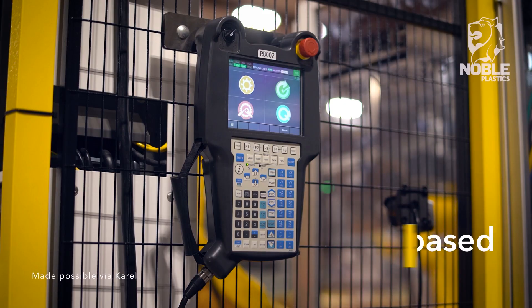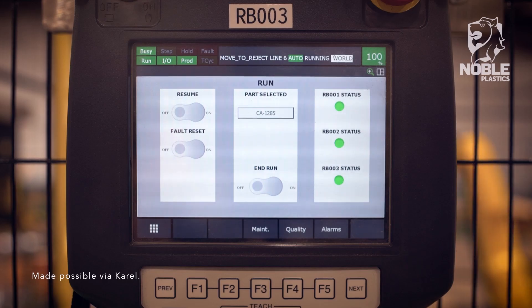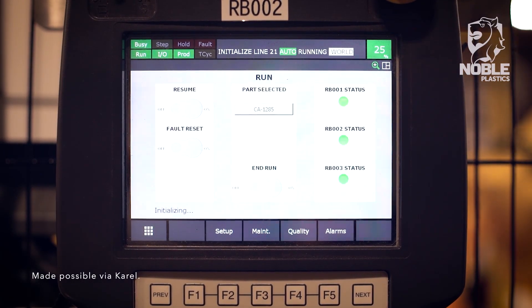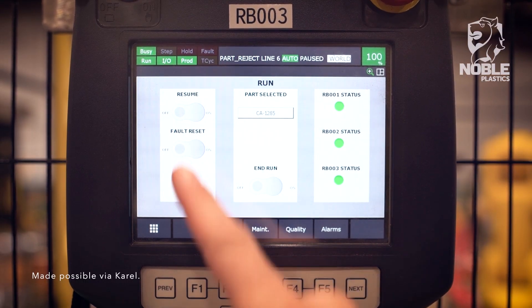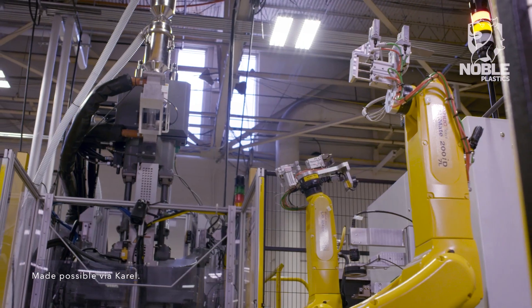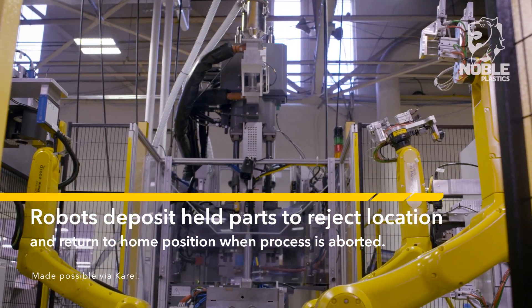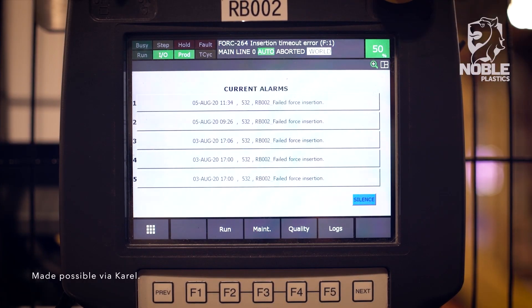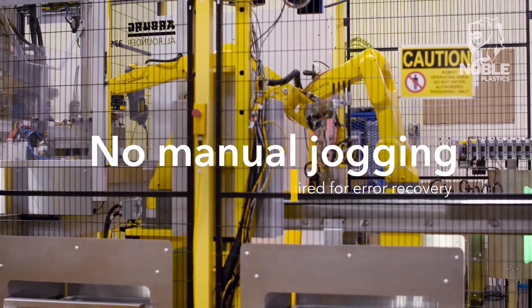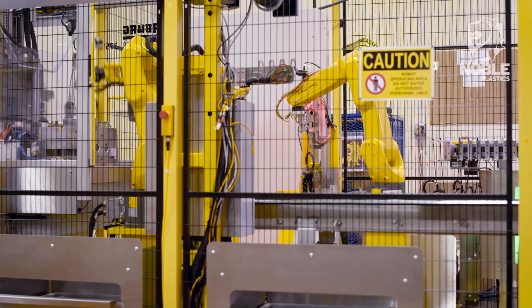The system utilizes the HTML-based HMI functionality of the teach pendant for the operator interface. The functionality is mirrored on all three teach pendants, providing operational control from multiple locations around the cell. If an error occurs, the operator may choose to correct the issue and continue production, or may abort production, in which all robots deposit held parts into a reject location and return to a home position allowing easy access to the cell. A comprehensive user alarm system gives contextual information for most stoppages or faults. Such error recovery does not require manual jogging of the robot, and the system makes use of the intelligent interference check to ensure collision-free recovery motions.